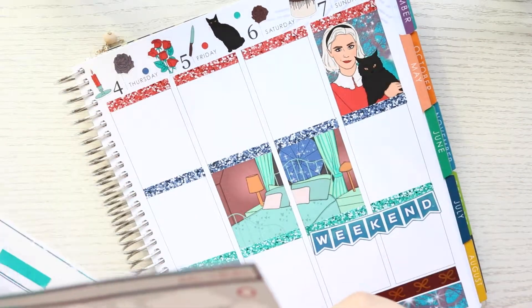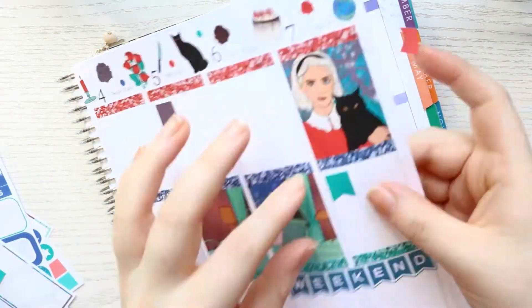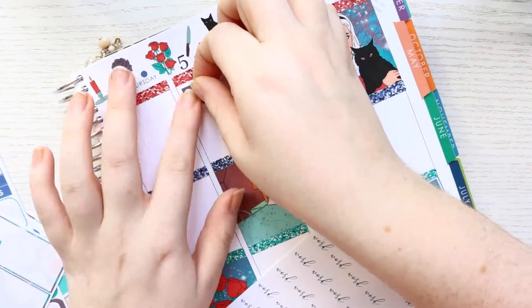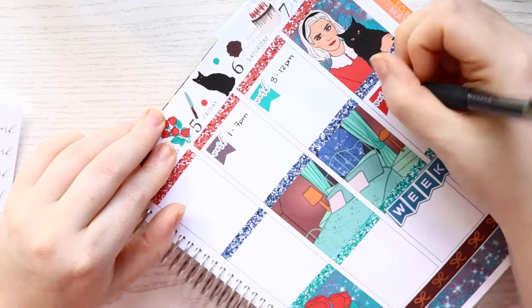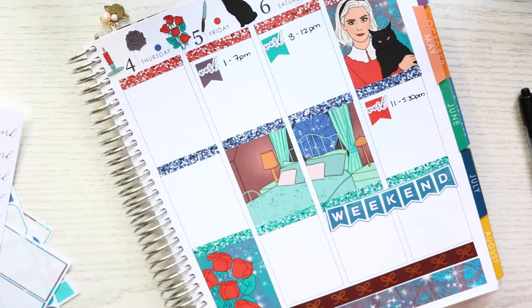I'm going through to mark my weekly stuff - my work headers and my payday stickers. I'm using the flags along with the work headers from SimplyaMess as well - you'll just see them in our most recent haul, I believe. I was working Friday, Saturday, and Sunday, and then I wanted to mark paydays using a bit of washi along with this payday sticker from Coffee Monsters Co.